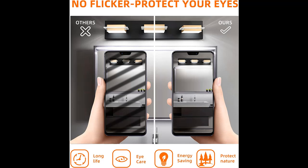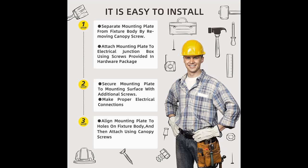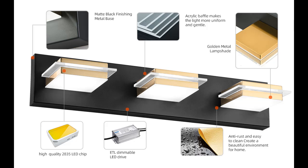Wattage: 24 watts. Gold vanity light material: matte black finishing metal base plus electroplating golden stainless steel lampshade plus clear acrylic perspex sheeting.